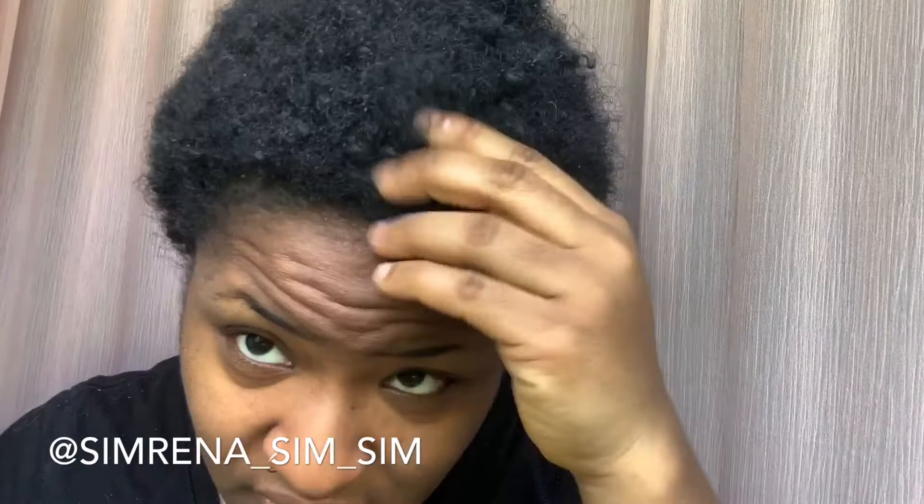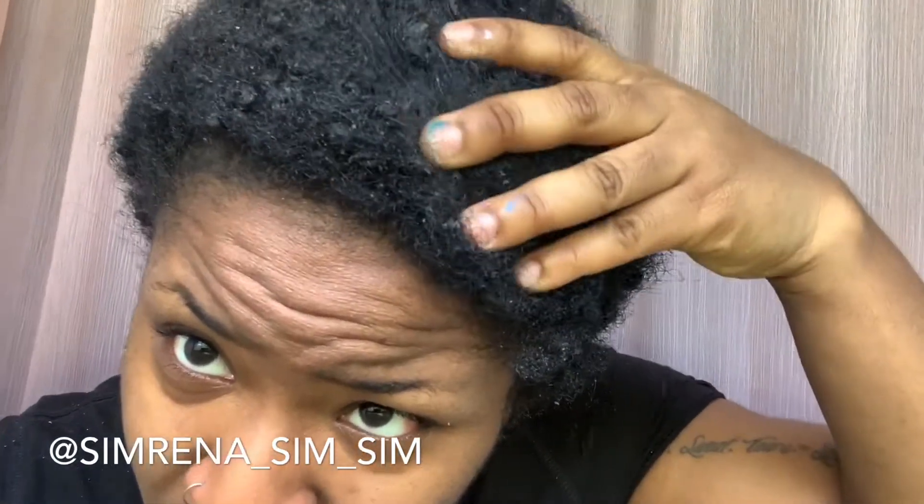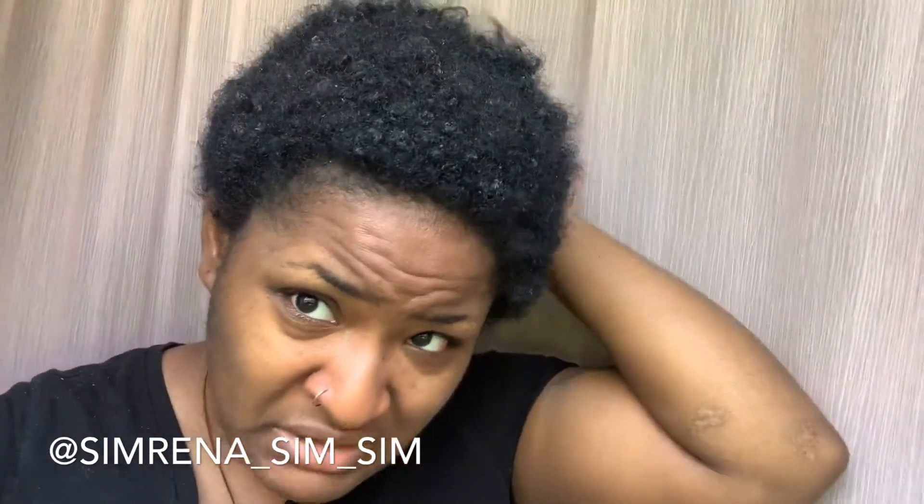I'm gonna read what I need to read and put it in my hair, so hopefully I don't mess my hair up. My hair looks terrible — I haven't been washing it in a while, you can see all the products in my hair. I've just been wearing head wraps. I hate wash day, let me go get a few things and come back.